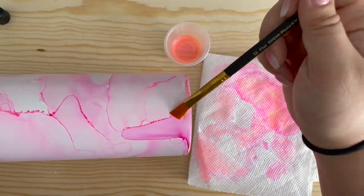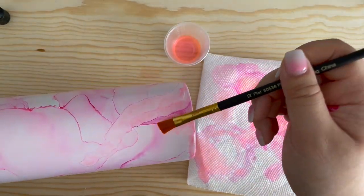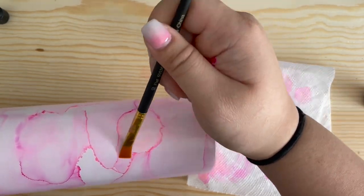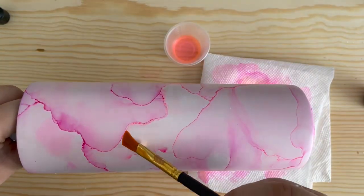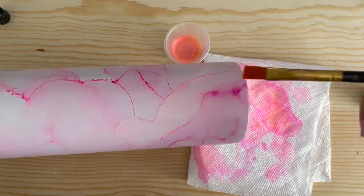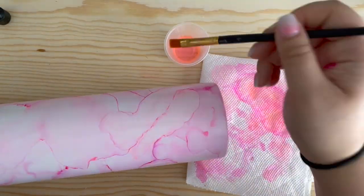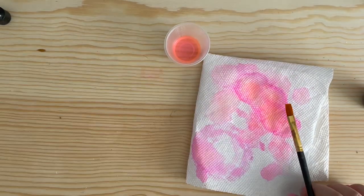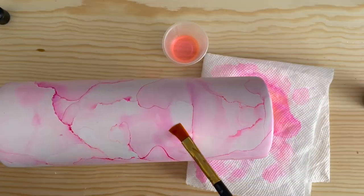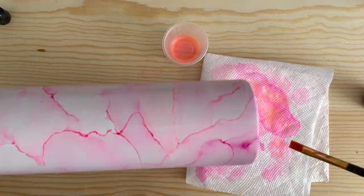Now that my entire tumbler is covered, I'm going to go in and fix any spots that I think are too dark or have too many lines. This part is completely up to you, so have fun with it. When you have your look all done, you can also add some flakes to it. I have rose gold flakes that I'm going to be adding to this tumbler. I think adding flakes will give it a little bit more dimension and look a little more classy.